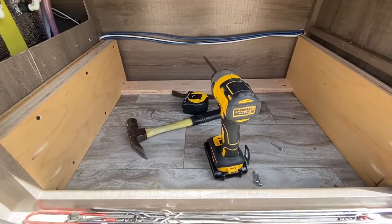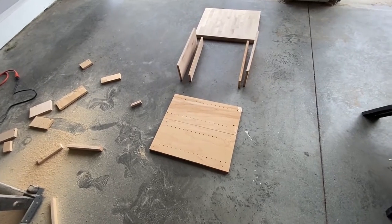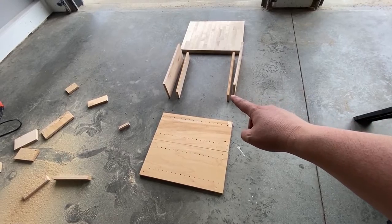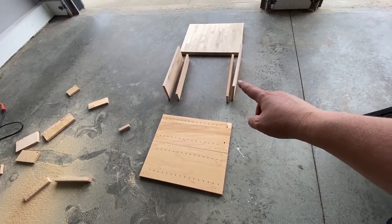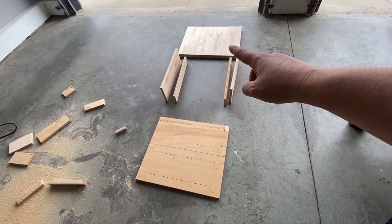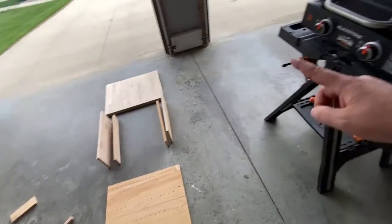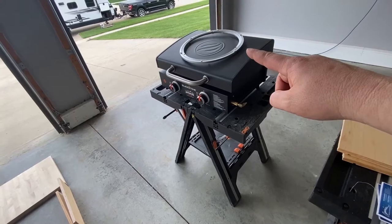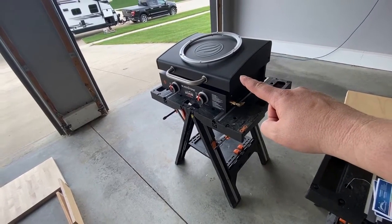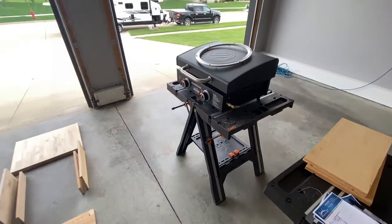Now the next step is to build a box. Through the power of YouTube, here are the drawer pieces: the top that will hold the lazy susan sits on the smaller drawer slides, there'll be a slide in between. Here are the big runners attached to the large drawer slides in the camper. The butcher block sits on top of those drawer slides on top of the lazy susan, and then the Blackstone sits on the butcher block with holes drilled for the rubber feet.